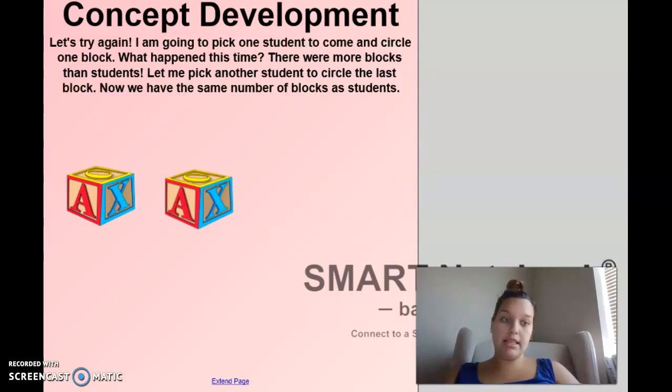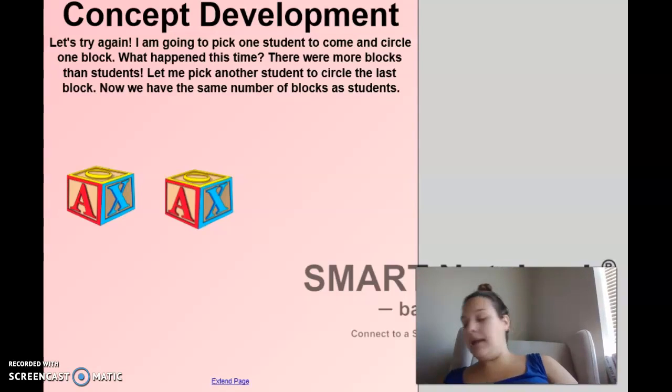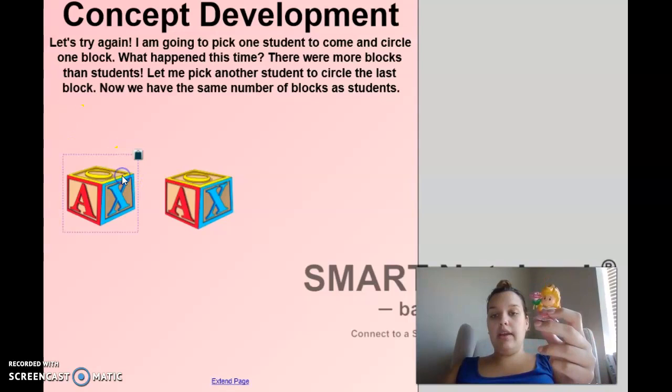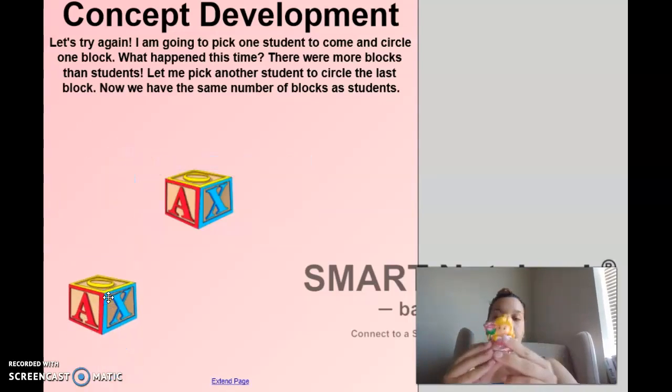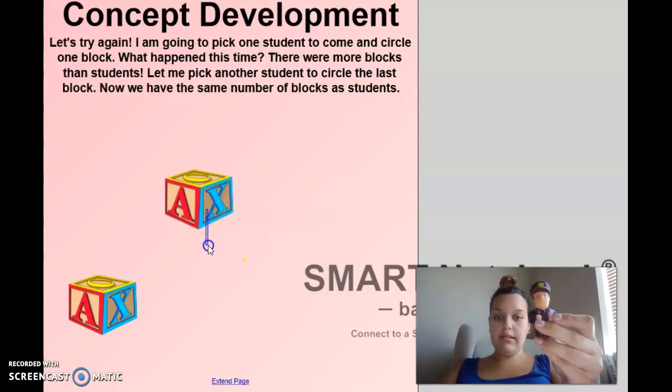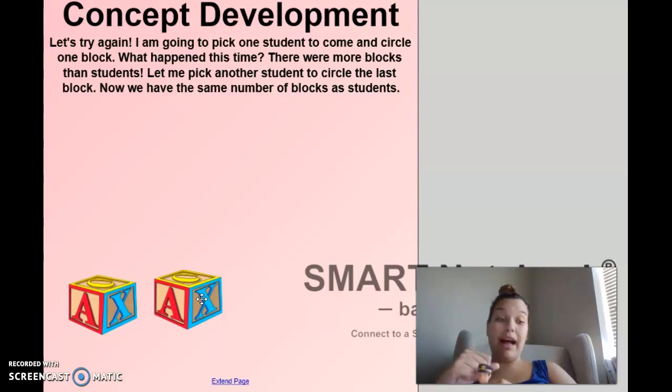Okay, we're going to try one more time because I really want to make sure everyone has a turn. She's going to drag down her block. Did I have enough blocks? Yes, I had enough blocks. Do I have more students or more blocks? I have more blocks than I do students. And then one more - drag down a block. Now do I have the same number of students as I do blocks? Yes, they each got a turn. I had two students come up to the board and I had two blocks chosen. Good job.